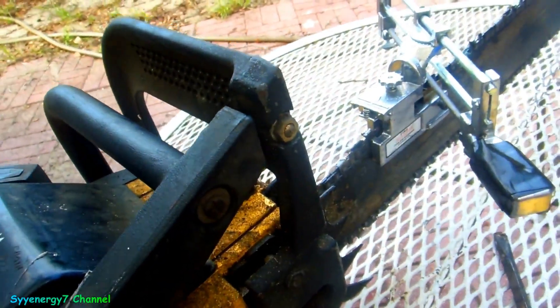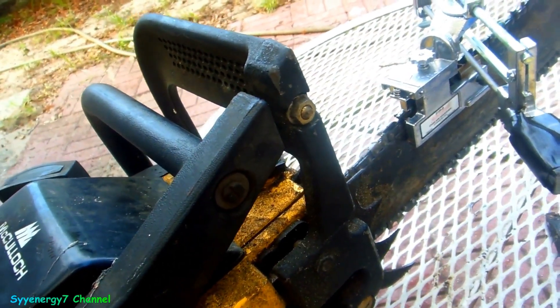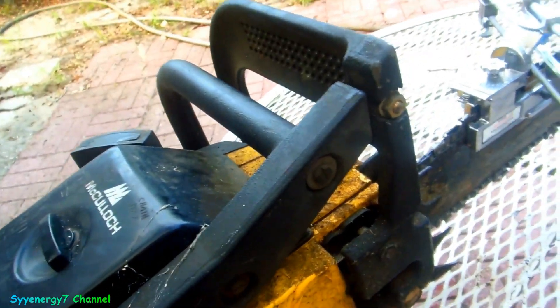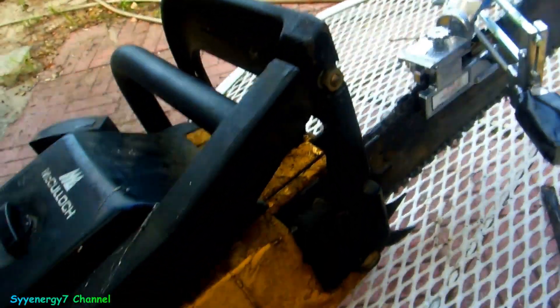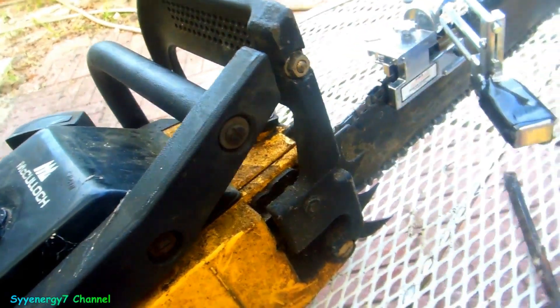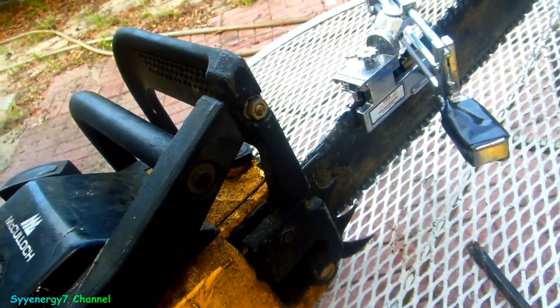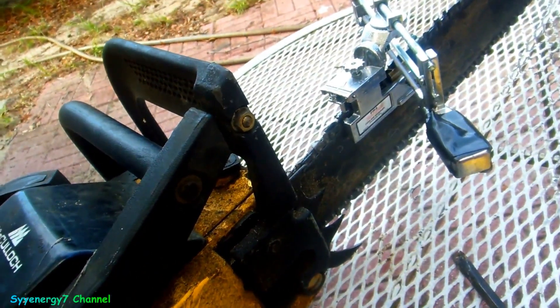I got the little hand sharpener tool on the 24-inch McCullough 610 Pro Mac from 1981. Old chainsaw but it still works good. First thing I wanted to do was tighten up the chain - got it pretty tight with a half-inch wrench. Loosen that up and there's a screw in the front. Tighten the chain - not using a vise.